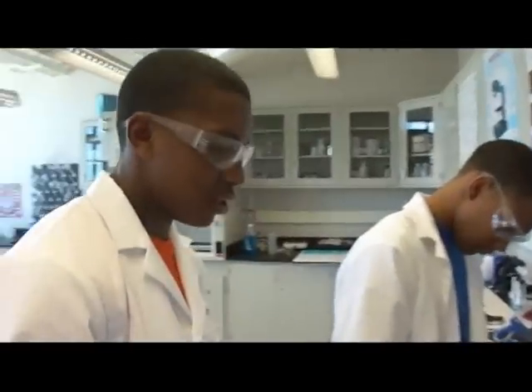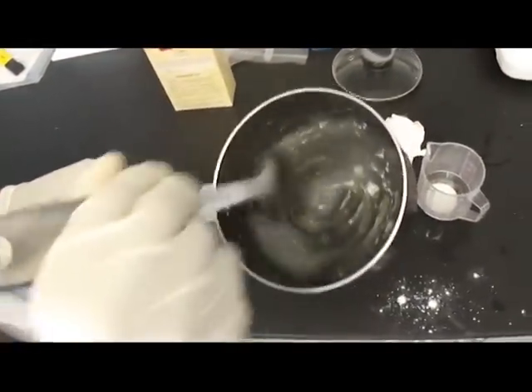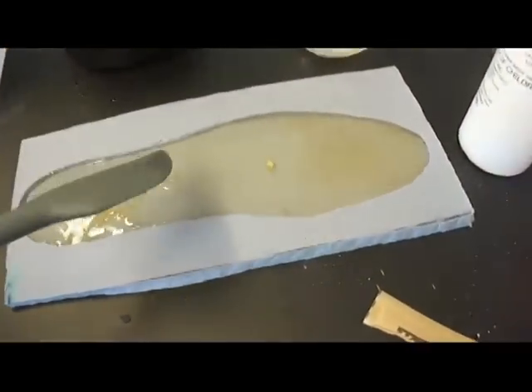Alright, what we have here is the gelatin, water, and glycerin mixture. And there you have it — our biodegradable shoe soap.